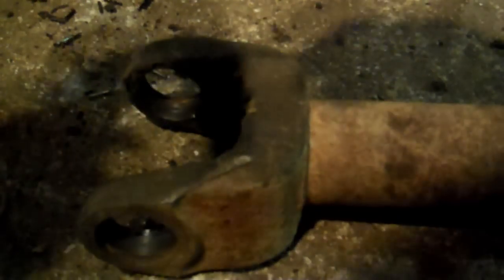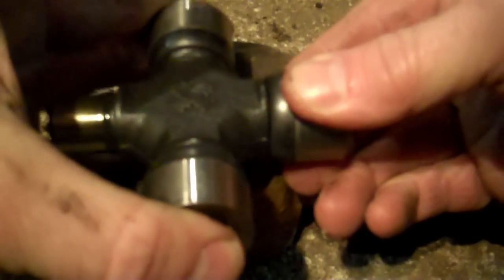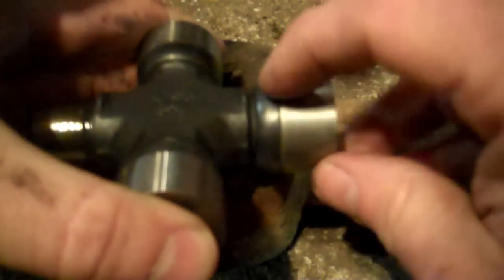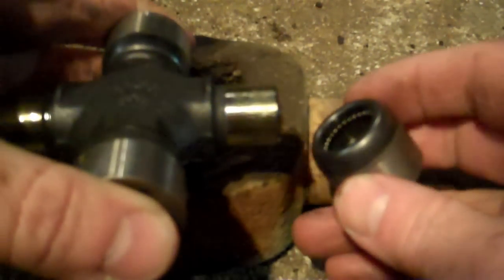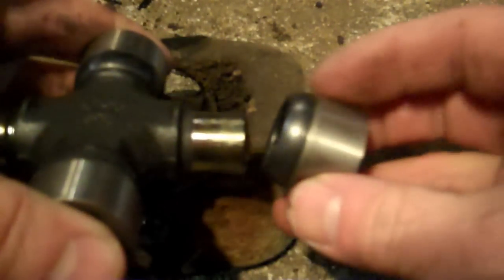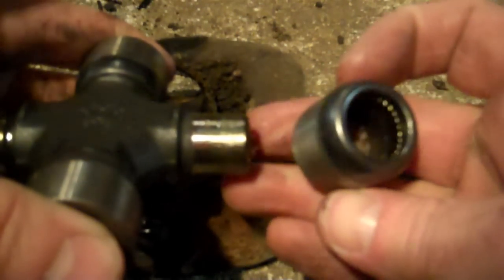Here we go. I showed you earlier where I pulled one cap off — we want to pull two of them off. Pull very slowly because there's a little bit of suction. See this black seal right here? It's sitting on that seal, so pull them off nice and even. As long as you pull straight and don't cant or angle it, the grease seal holds the bearings in place. Two caps off.